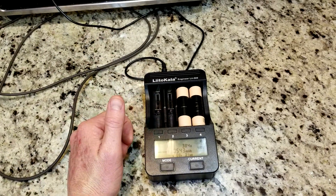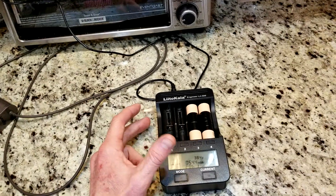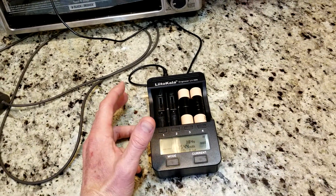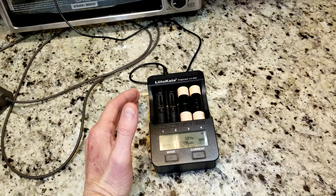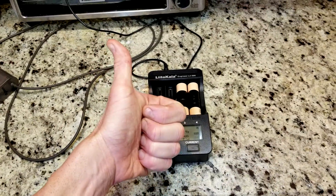I'll link the discharge rate website and the parts in the description below. Thank you guys so much for watching — hit that thumbs up button if you've determined whether you want to get into Dyson vacuum battery packs or stick with repurposed cells from power tools. Have a great day and subscribe on your way out — we'll see you in the next video!